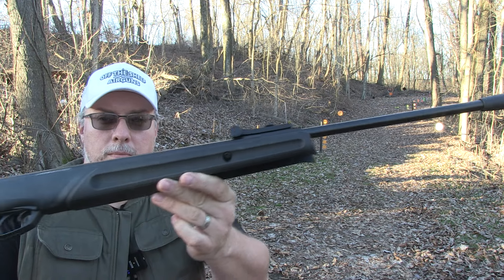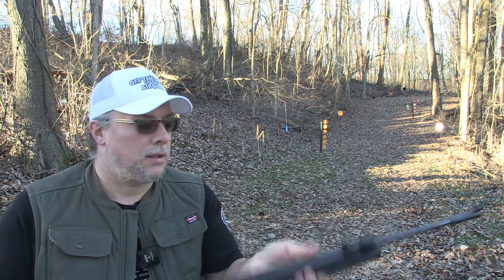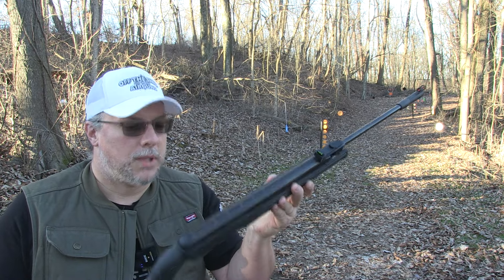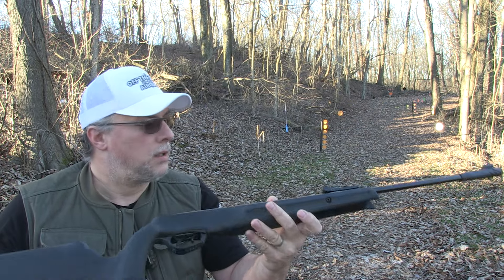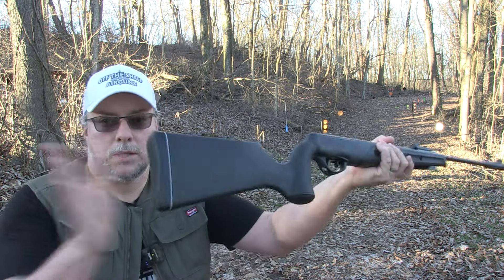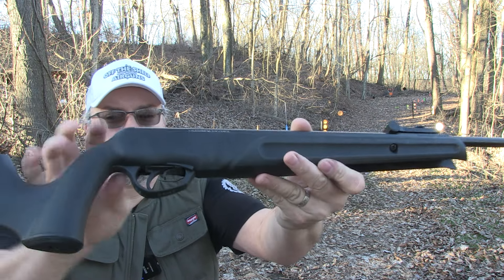It is a break-barrel action, gas piston. I really like the stock on this — it's lightweight, it's not super heavy, very nice to handle, but still at the same time feels nice and solid. That's solid. Yeah, I really like that it feels really nice honestly. Nice rubber butt pad on the back there.